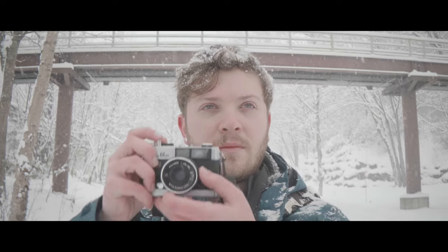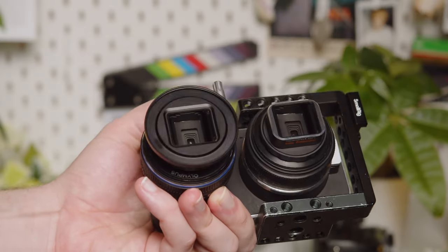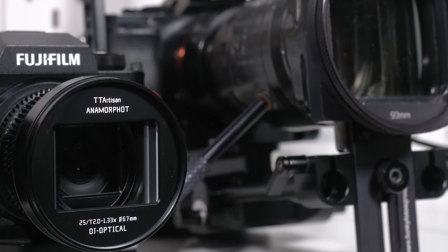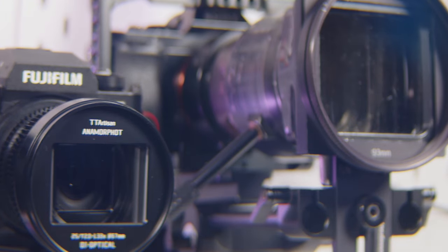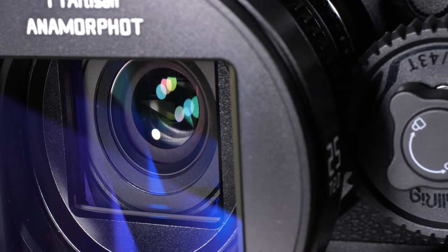While that is all very exciting, I've covered some budget anamorphic solutions on this channel in the past, and they often felt compromised to achieve special use cases or lower budgets. So at first I was very skeptical as to whether TT Artisan could deliver true anamorphic character at this low price point. But after using it for a few days, I have been pleasantly surprised by not only the user experience, but also the results.